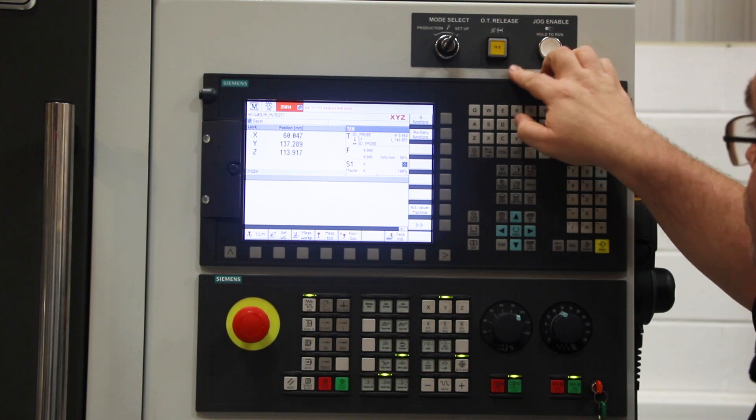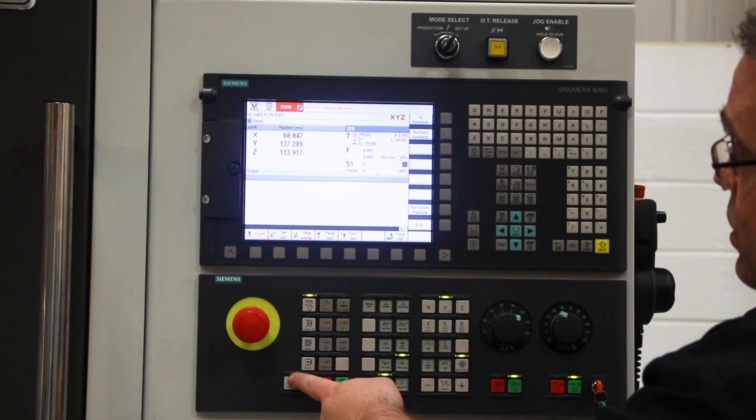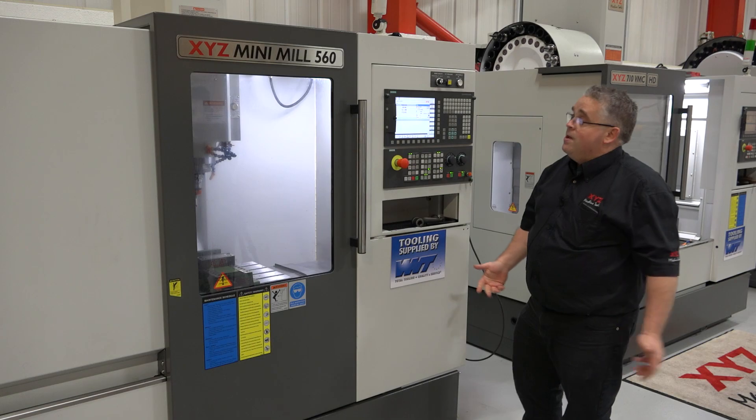Once off of the switch, you can release the OT button, press the reset, and you're now ready to go.